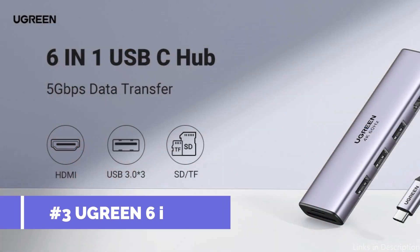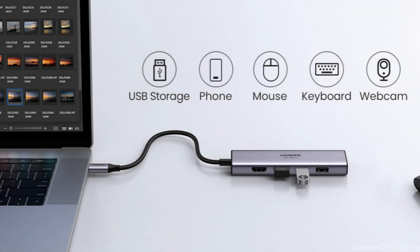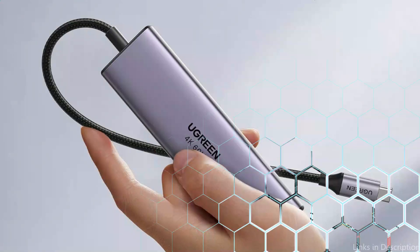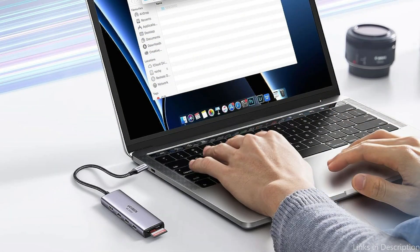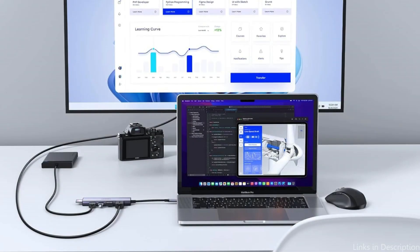On number three, we have the Ugreen 6-in-1 USB-C Hub. The Ugreen 6-in-1 USB-C Hub stands out as a necessary tool for MacBook Air M3 owners who desire functionality and portability without the extra bulk. The USB-C adapter includes three USB 3.0 ports, a microSD and TF card reader, and a 4K at 60Hz USB-C to HDMI output port, perfect for working on the road, at home, or at the workplace. When using a 4K monitor, the USB-C to HDMI adapter enables 4K at 60Hz resolution.